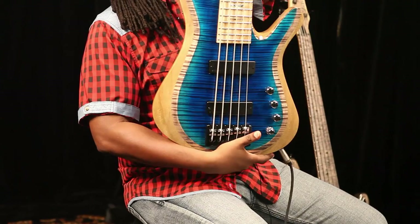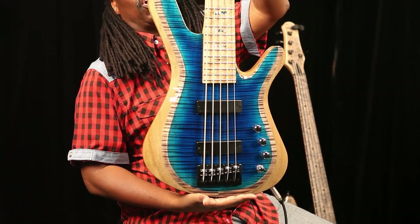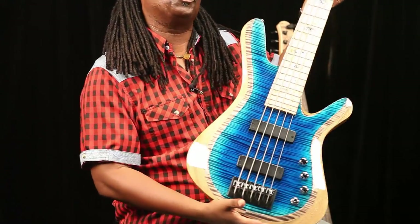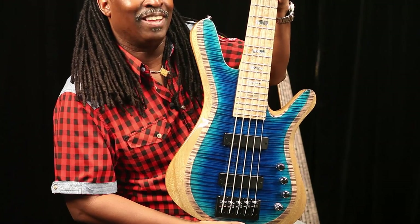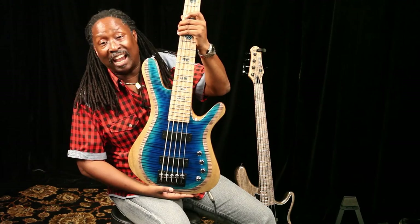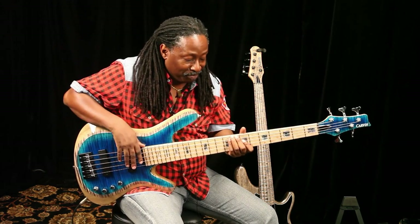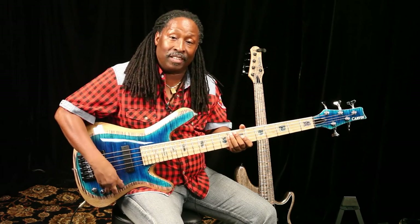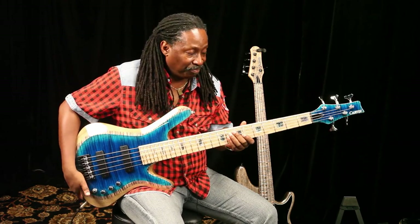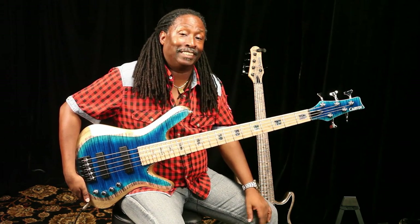You have to get a look at this finish — this is incredible. This is the kind of work that Carvin is doing, really incredible work. How much would you pay for an instrument like this? I bet you're guessing $7,000, $8,000, maybe $10,000. But that's not the case — you can order this very bass in the same configuration for less than $2,500.